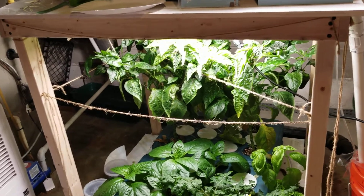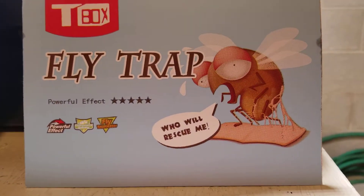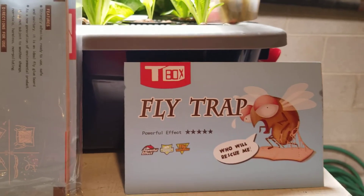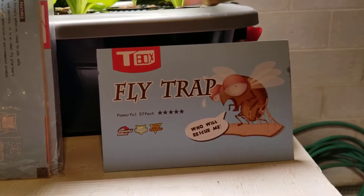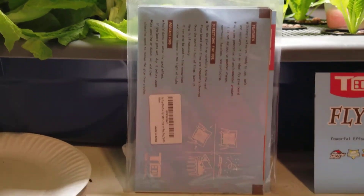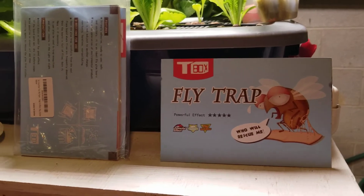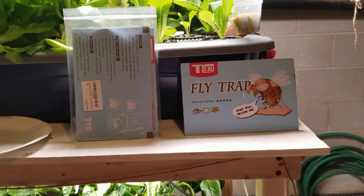I thought I would try these T-Box flytraps. For $13, and when you add tax — no shipping cost — it came out to around $13.85. There are ten strips in a box, and it's really more of a sheet rather than a strip, and I'll show you that in a second.